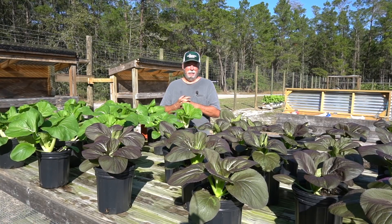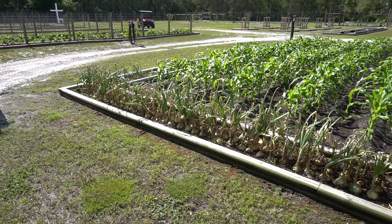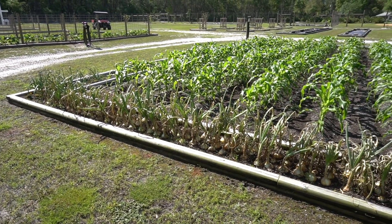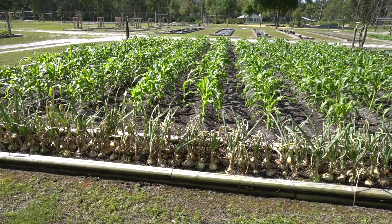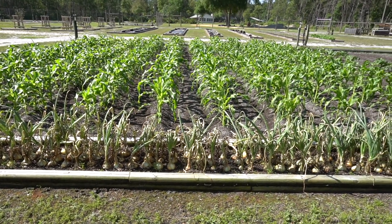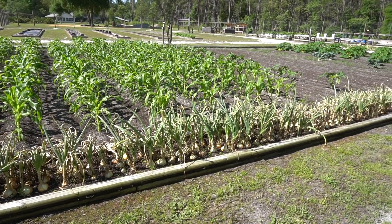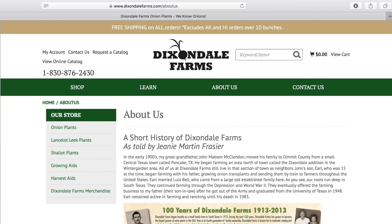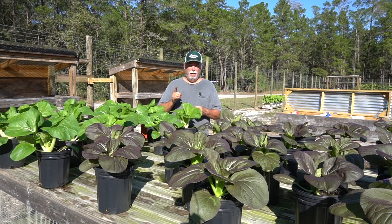Today's video is sponsored by Dixondale Farms. We want to thank the good folks over there at Dixondale for the generous donation of all the Texas Super Sweet onions you sent to me and Nancy. You really got us off to a good start. We've used them for many years and we sure do recommend anybody wanting to plant onions this year go check out Dixondale Farms — great people with a high quality product.